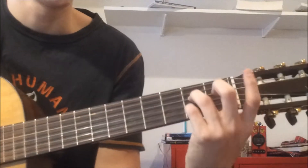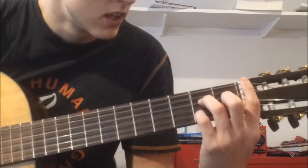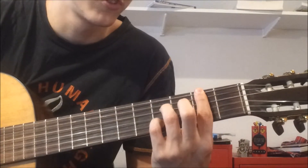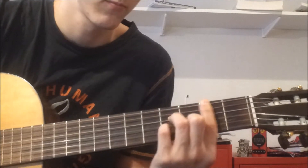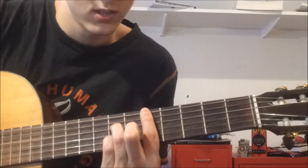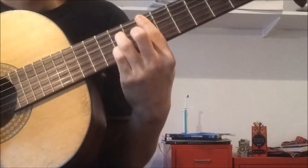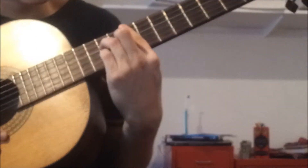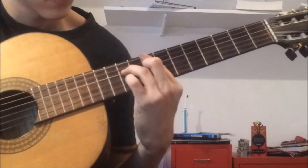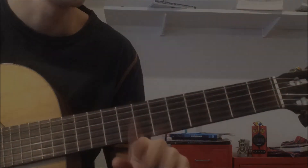So you have this imaginary anchor point with your index finger. Now move it all down to the 2nd fret and you have B7. Continuing down the neck: C7, D7, E7, and F7. That's how to play these 7 chords in 2 ways.